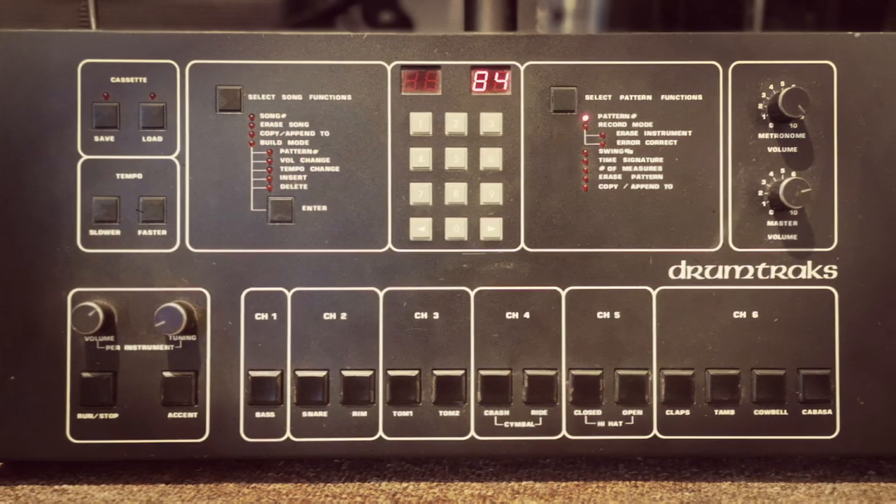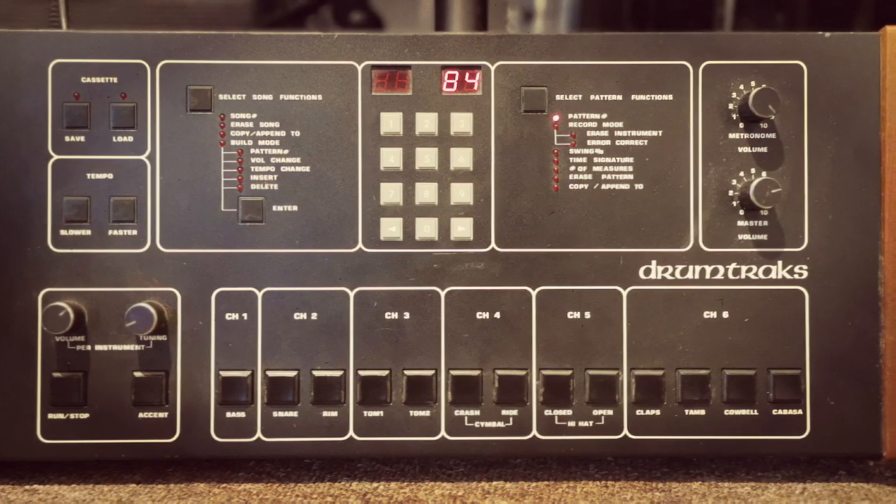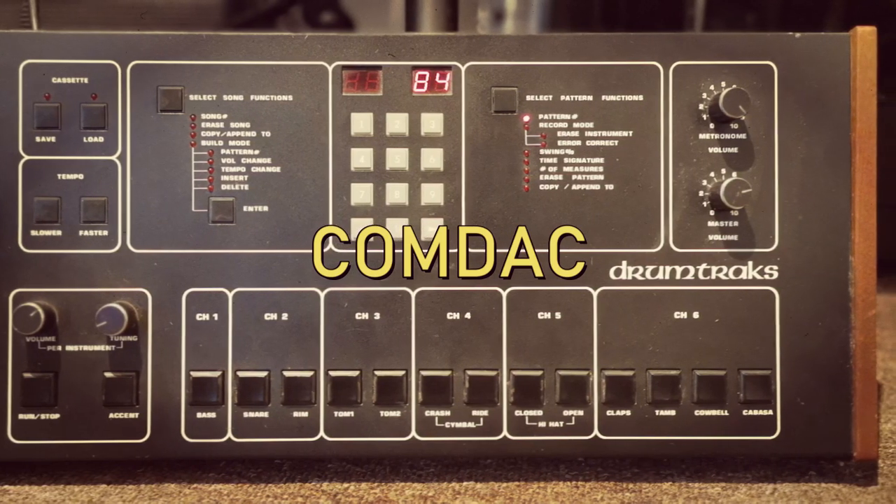In order to achieve the best sound they could, the samples were compressed and expanded to improve the signal-to-noise ratio. This is known as companding, and when these companded samples are played back through the digital-to-analog converters this is called COMDAC — as in companded and run through a digital-to-analog converter.